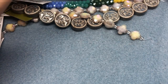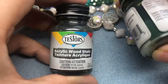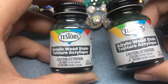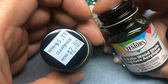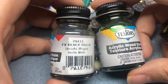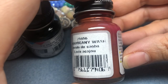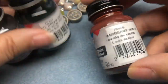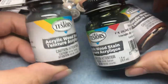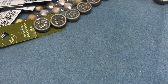Then I hit the clearance section and saw they had some of these Testers paints. I use Testers sealants for some of my polymer clay stuff. These are called acrylic wood stains and they were on sale from almost $7 down to $2. I got black wash, olive green wash, and mahogany wash. I have so many wood beads that I want to test these out on, and for $2 you can't go wrong. Eventually we'll probably see a video of me doing something with these.